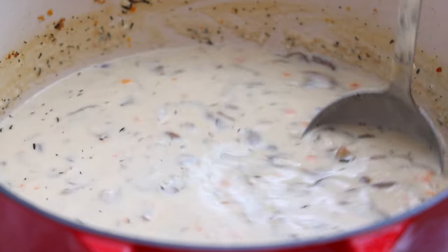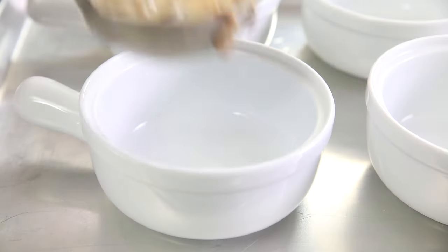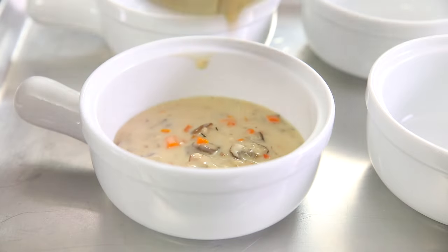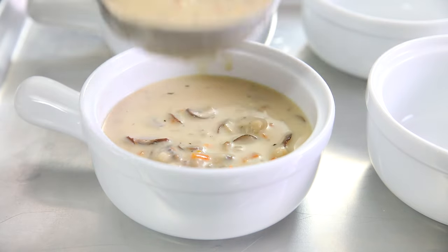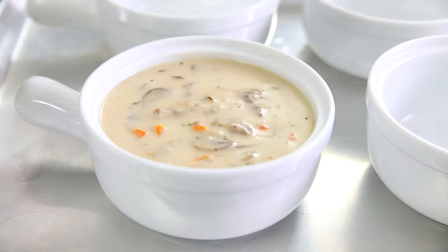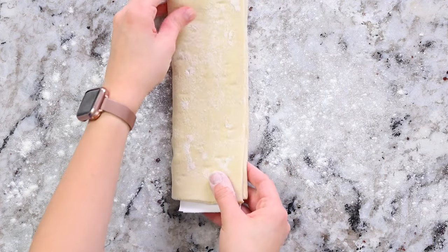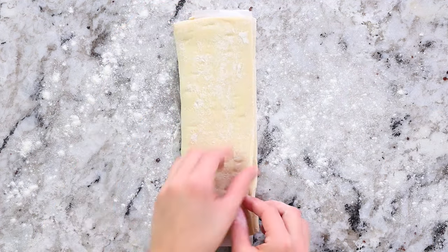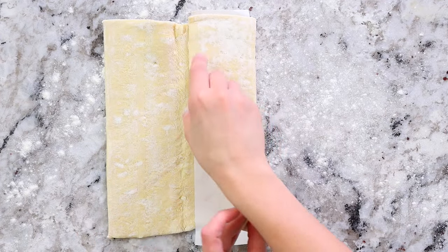At this point you can go ahead and serve the hot soup with some crusty bread on the side. Or if you want to go the extra mile, add the soup into oven-safe soup bowls. Then lightly flour your work surface and place a thawed piece of puff pastry on top — I just bought mine from the grocery store. You'll need a total of half a pound to one pound of puff pastry, depending on the size of your soup bowls.